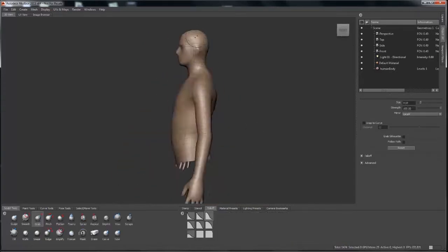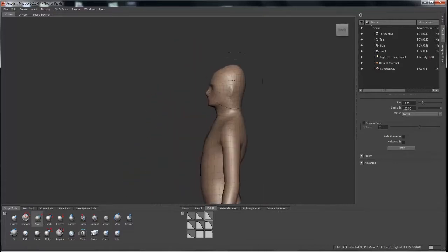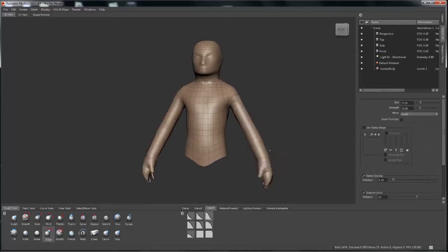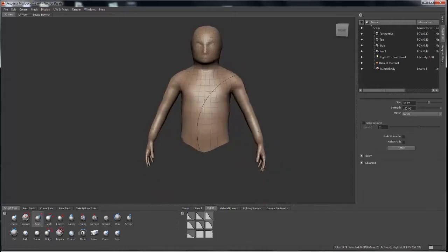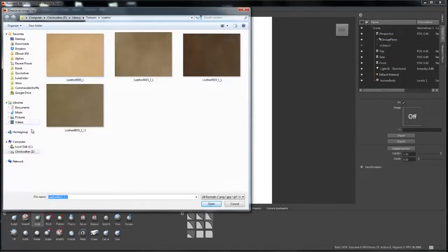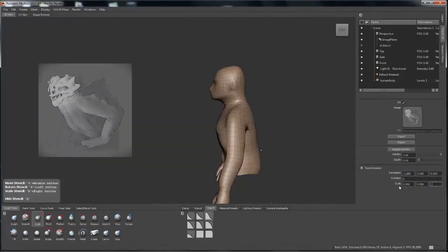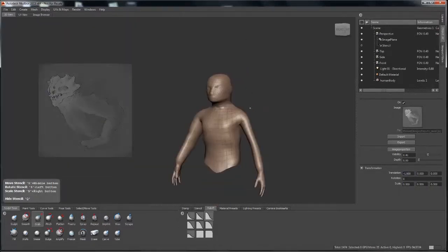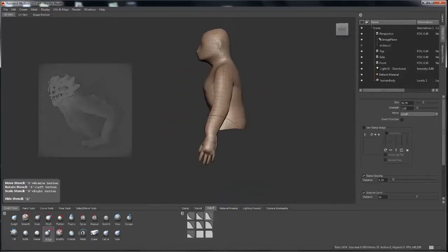Now it's time to get to sculpting. The first thing I'll do is get the grab brush and just start pulling things around. It'll look a little weird as I start building things up. I'll use simple brushes like the bulge and the grab, getting everything situated visually. I'm going to bring this image into the perspective image plane, which was explained in the written part of the tutorial.